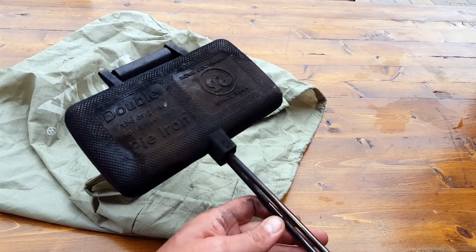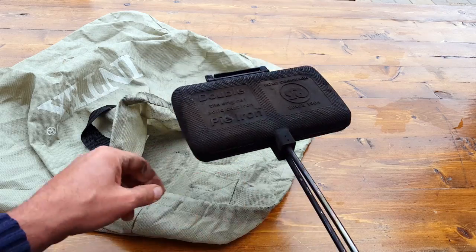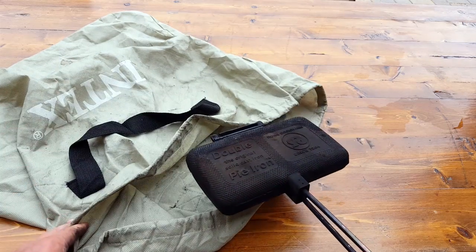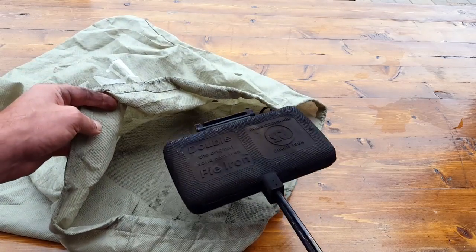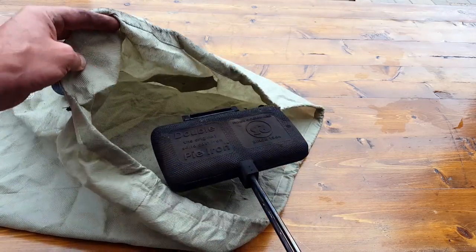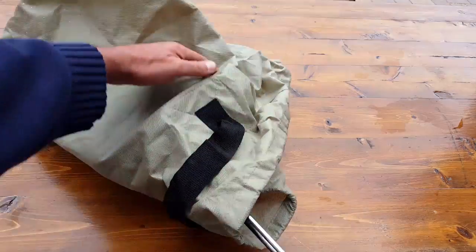I'll put all the specs, weight, and size in the blog post, so make sure you check that out if you're interested, including where you can pick one up relatively inexpensively. When I was looking at covers, they were actually more expensive than the pie iron itself — just make sure you have something to keep it separate from the rest of your gear.